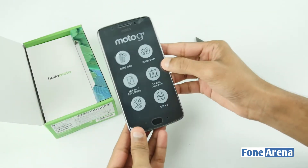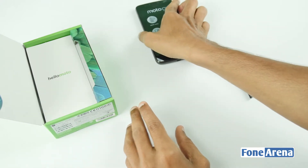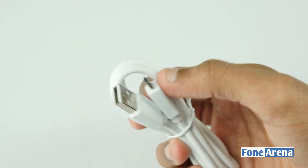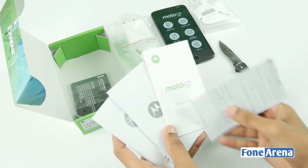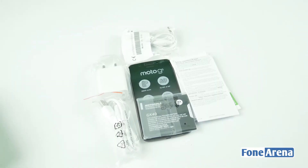The most important feature on this phone is a sticker on the display. Inside the box, there is a wall adapter, micro USB cable, headphones, documents, and battery. That is everything inside the Moto G5 box.